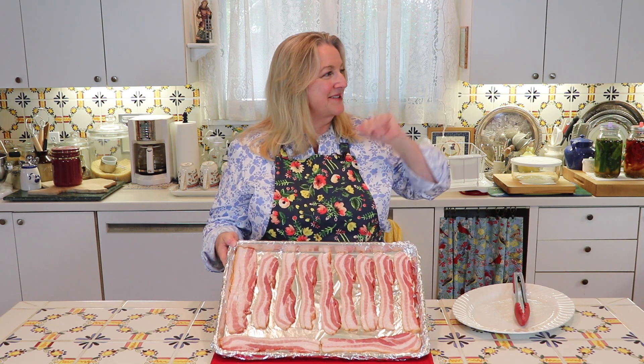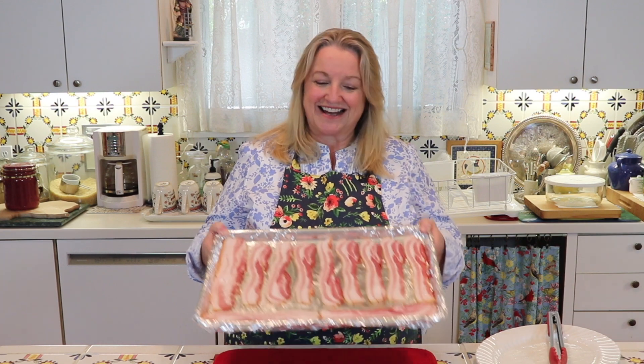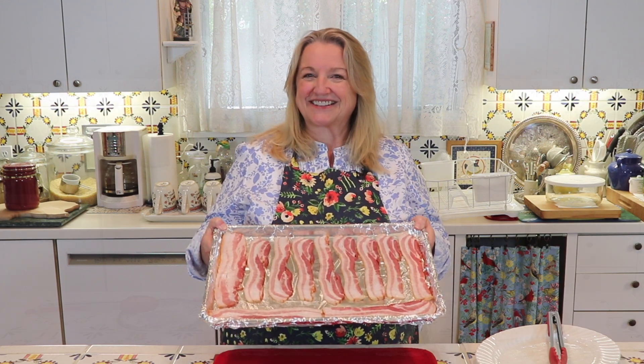I've got my bacon all laid out on my baking sheet. My oven just came up to 400 degrees Fahrenheit, so I'm going to go ahead and put this in the oven. It's going to take anywhere between 15 and 20 minutes — it really depends on the thickness of your bacon. I'll check it at 15 minutes, and once it's nice and crispy, I'll take it out and show you how great it looks.